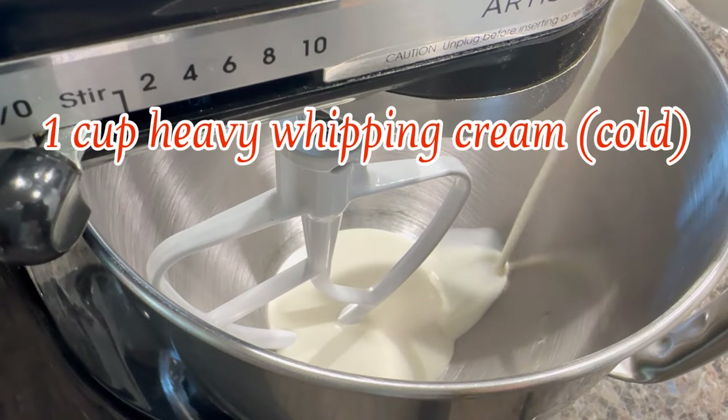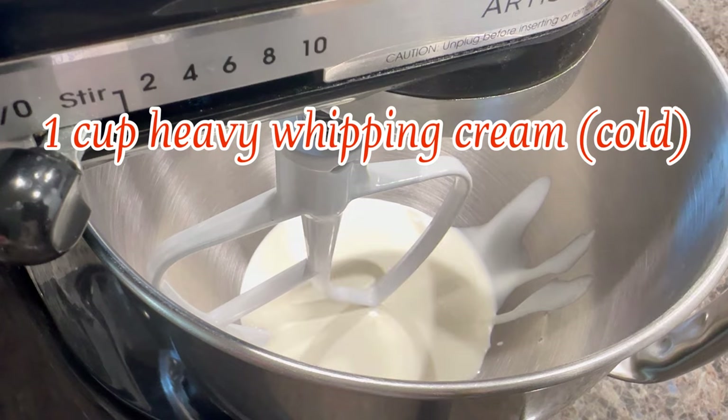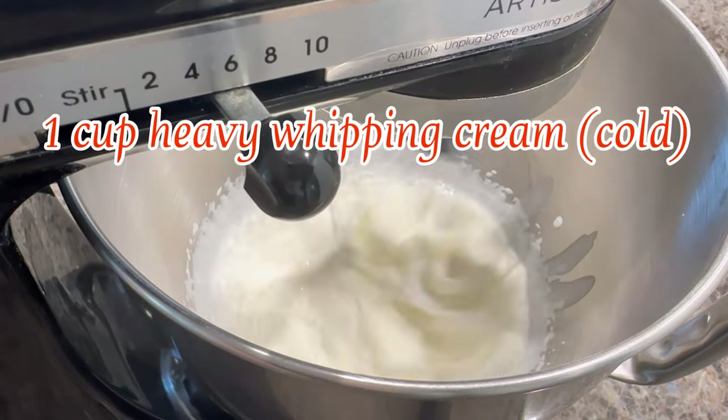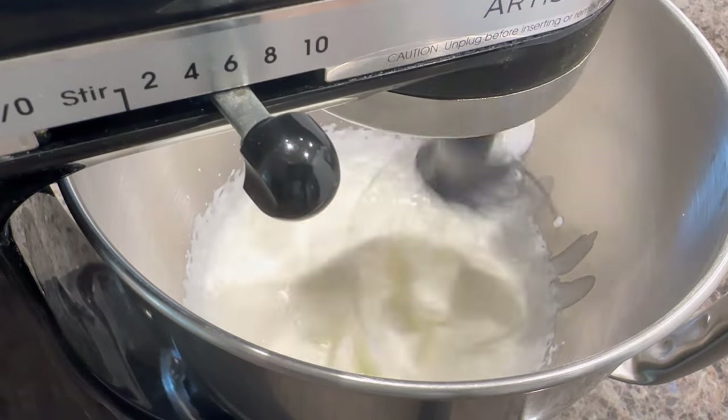Now we're going to make the cheesecake filling. This has two steps. The first step is to whisk our heavy whipping cream — make sure it is cold. Whisk on medium-high speed until it is light and fluffy.